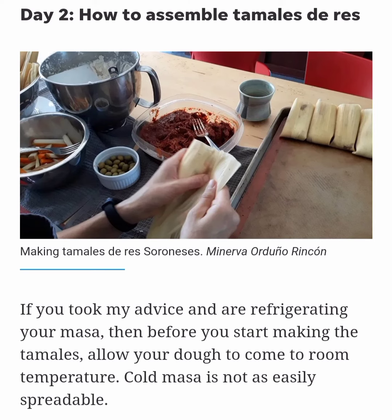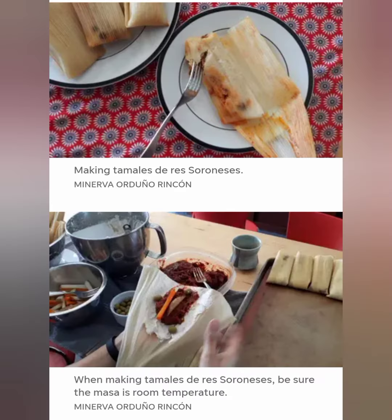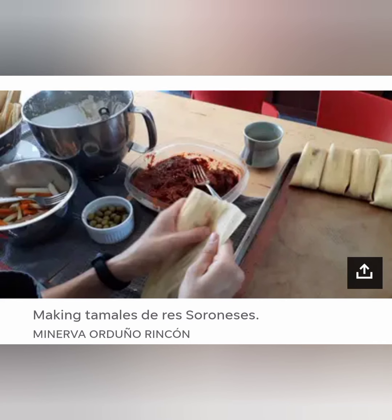Holding a husk in the non-dominant hand, pointed end toward the body, spread a large dollop of masa on half of the top half of the husk, leaving 1/2 inch of clear space at the top. Place beef filling, potato and carrot batons, olives and 2 or 3 raisins on the masa. Fold the husk over, completely surrounding the filling with the masa.